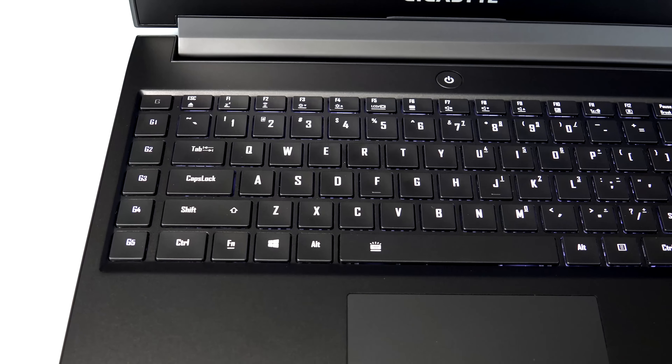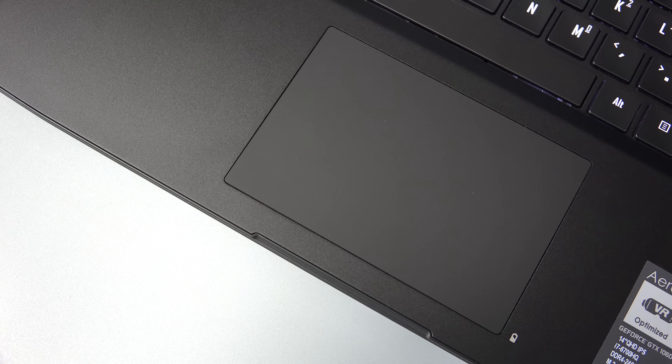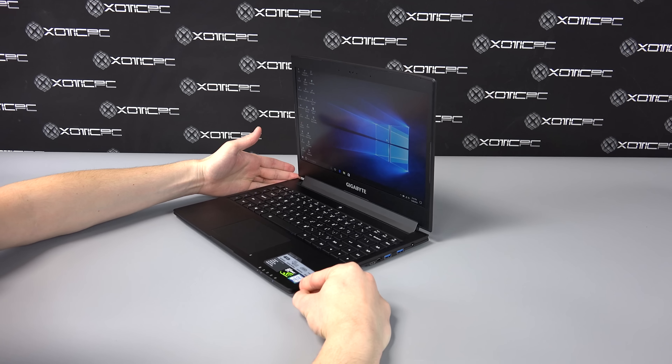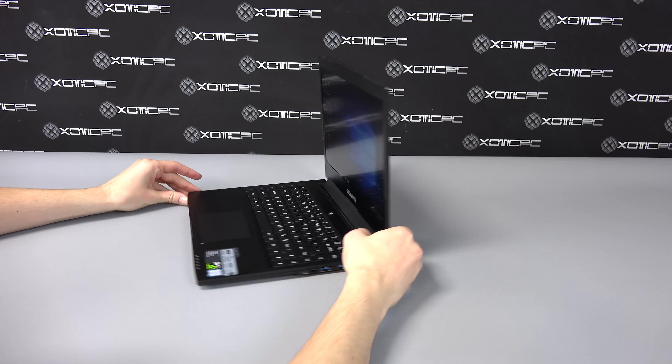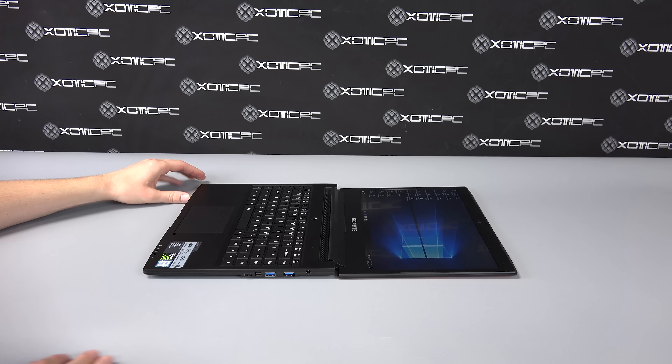The buttons are tactile and feel newer and better than the past Gigabyte models we've reviewed. The touchpad is an all-in-one unit that has the right and left click buttons built-in at the bottom, and the pad has nice response and ease of use with a nice matte finish. The IPS display looks good from all viewing angles, and the plane of the screen opens up to a full 180 degrees.